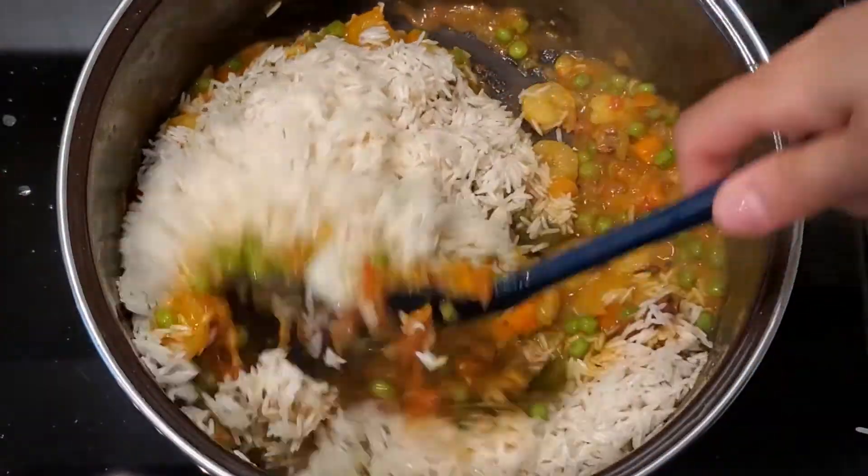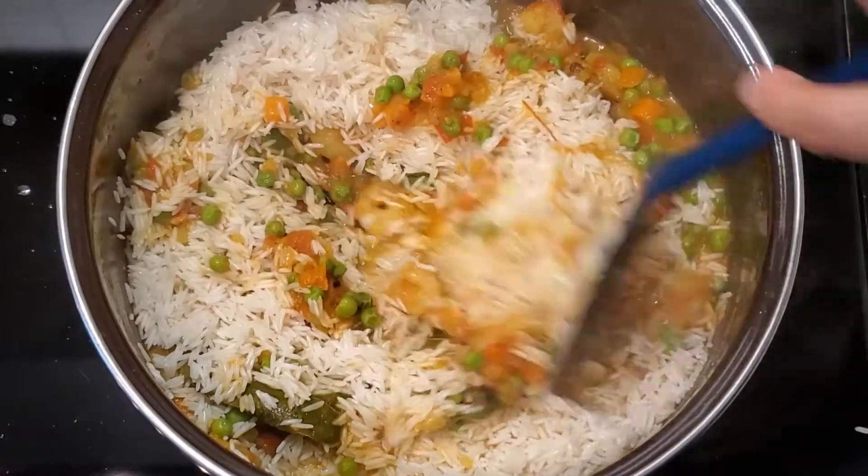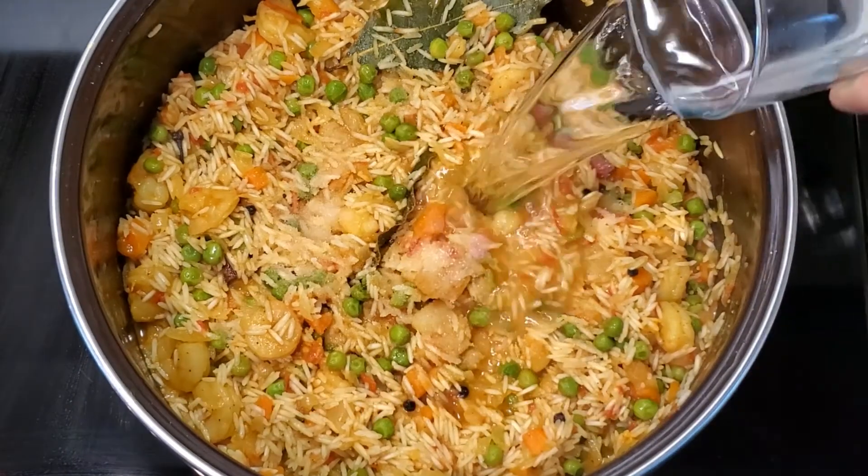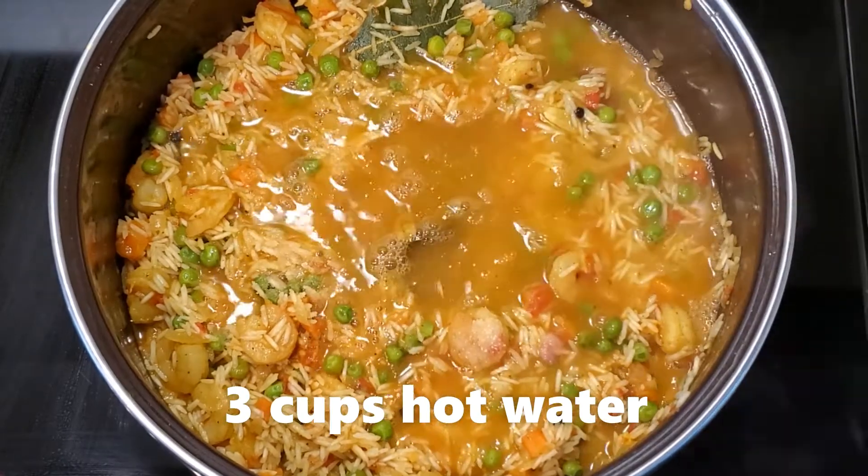Now add 3 cups of soaked basmati rice and stir well. Add 1 teaspoon of table salt and 3 cups of hot water.